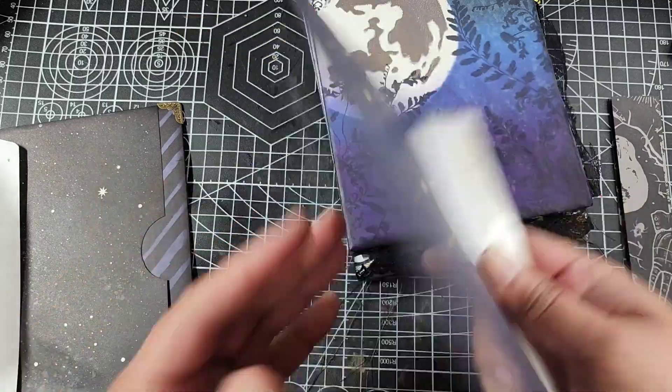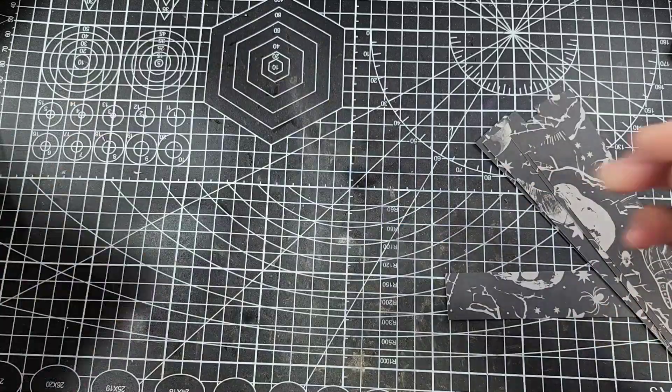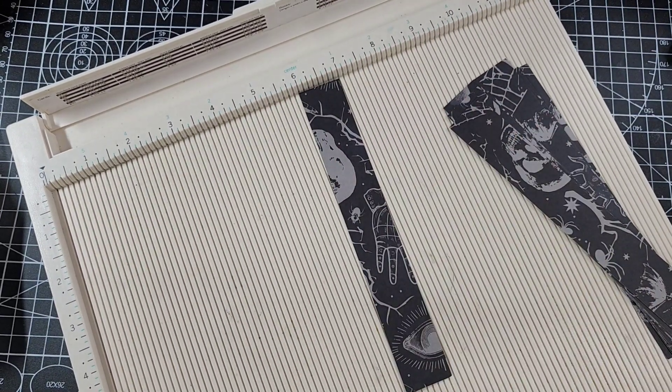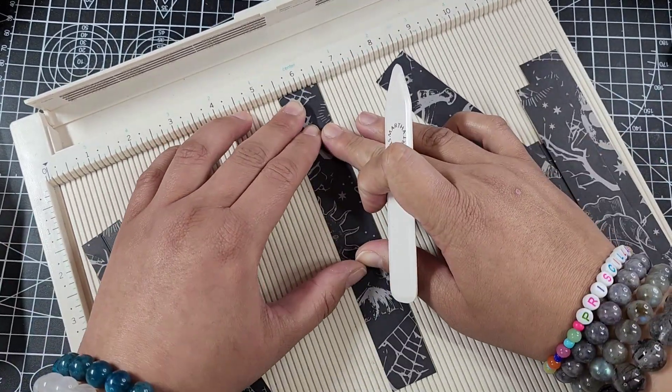Hey guys, welcome back to Release the Crafting. Priscilla here doing a little tutorial walkthrough for the envelope booklet that I made for the hashtag RTC Season — it was the Season of the Witch challenge. If you were crafting along with me, I promised I would show you how I put it together, so here we are.